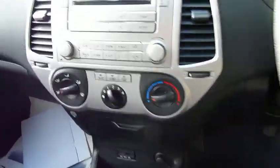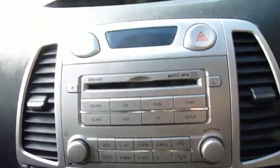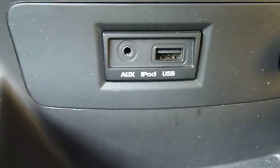We've got air conditioning, along with a CD player and trip computer, so you can find out your average miles per gallon and all the bits and bobs from there. A nice touch that you get on the Comfort as well is the USB and auxiliary plug-ins — you can plug in an iPod, an MP3 player, or even just a memory stick.